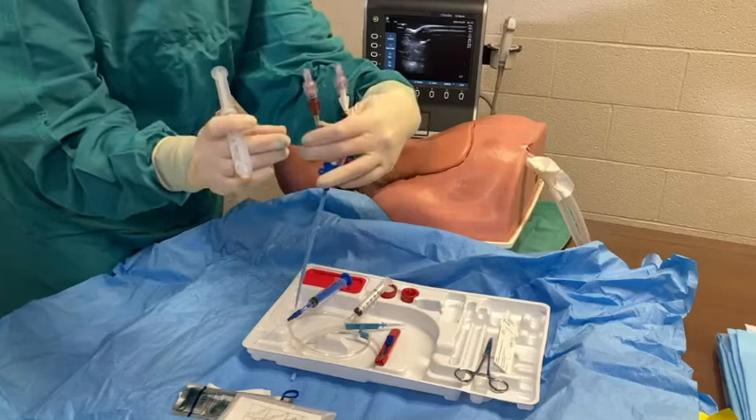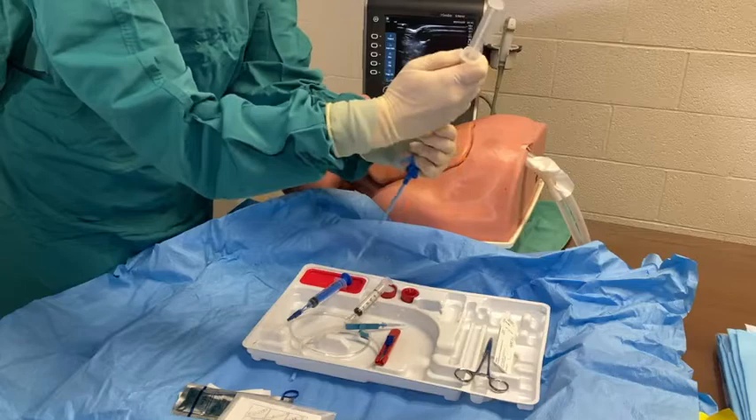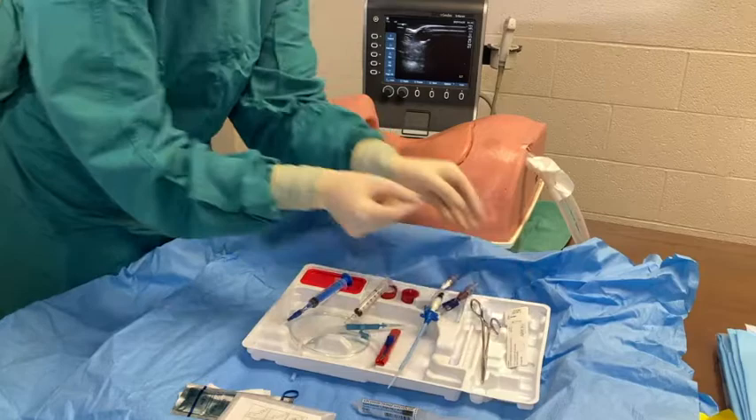Flush each port before use. The forcep and suture in the kit will be used to attach the MAC to the patient's skin.